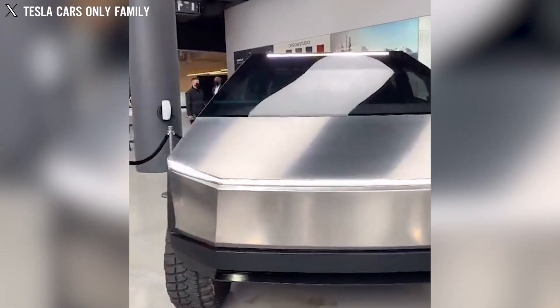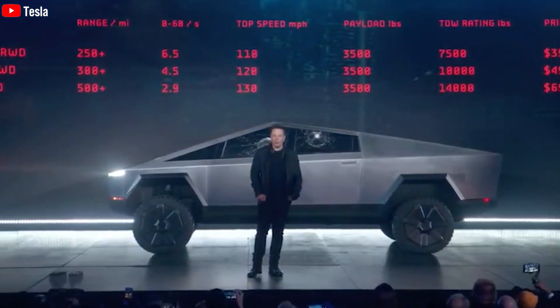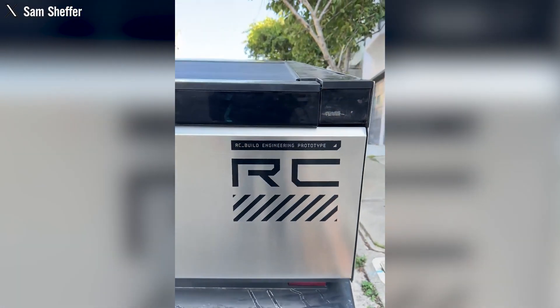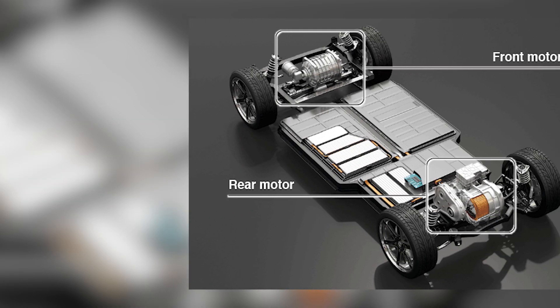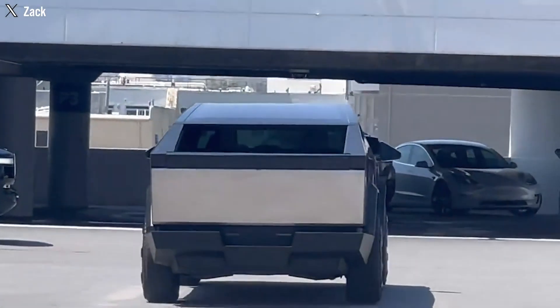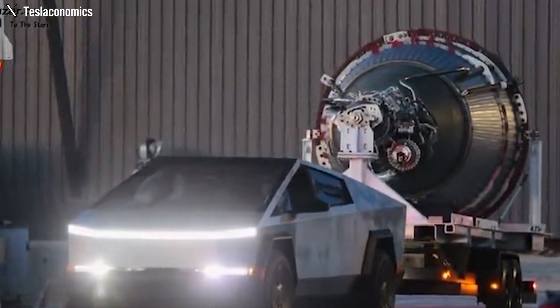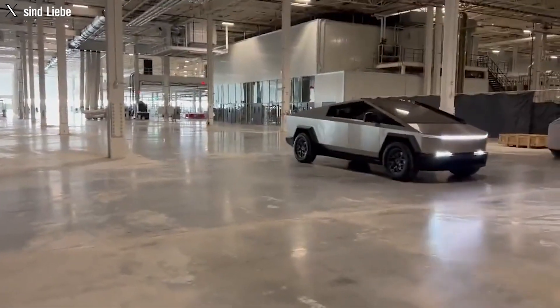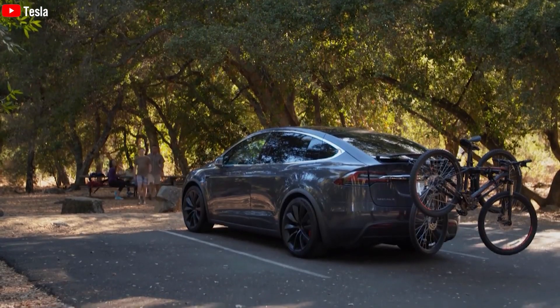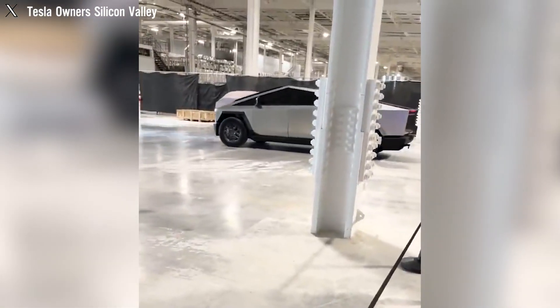Pricing remains a significant concern. On launch day in 2019, Elon Musk disclosed expected prices for various motor variants, but since then, information indicates potential price fluctuations. The new performance version is expected to cost around $79,000, compared to the dual-motor version's approximately $69,000. This difference is attributed to the incorporation of a new advanced motor — specifically the Model X Plaid motor — deviating from the initial launch specifications and promising a significant performance boost.